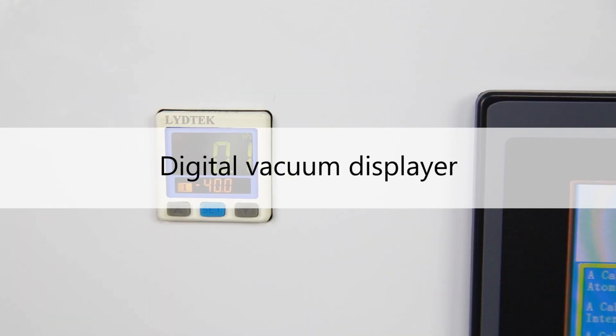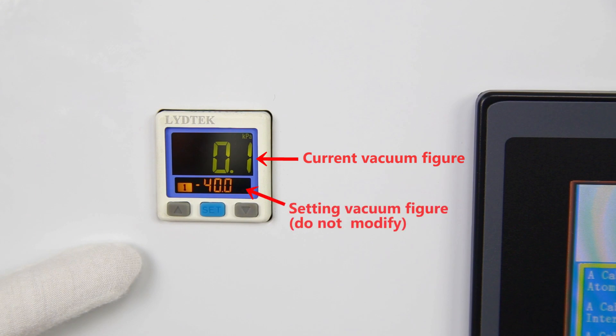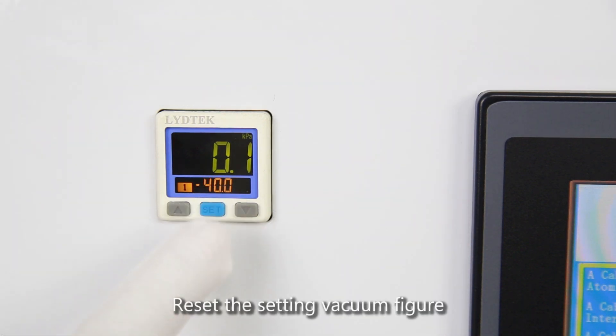Digital Vacuum Displayer. Current Vacuum Figure. Setting Vacuum Figure — do not modify. Reset the Setting Vacuum Figure.